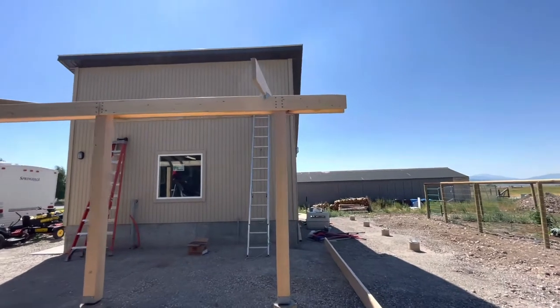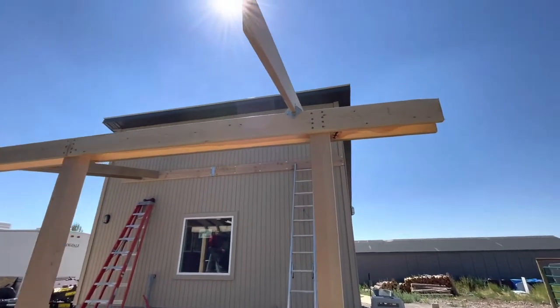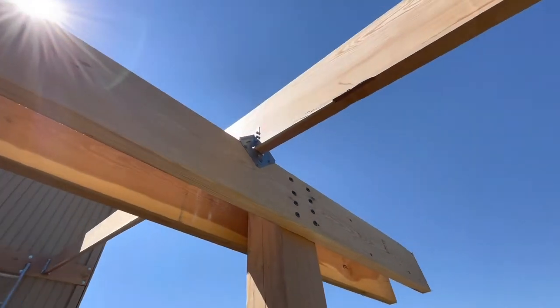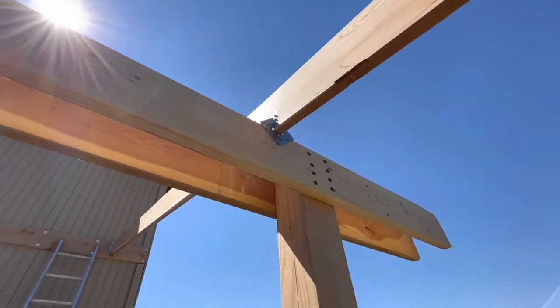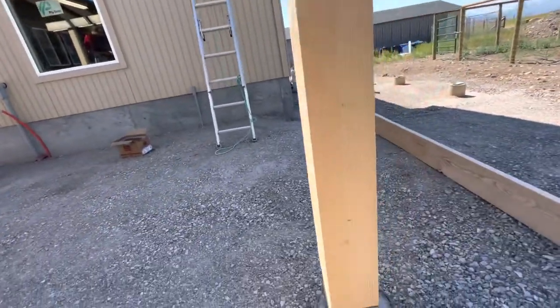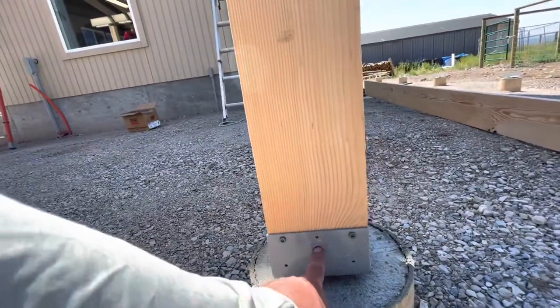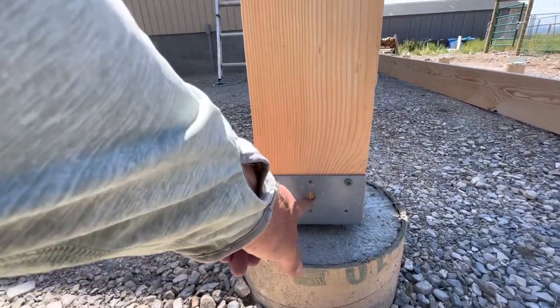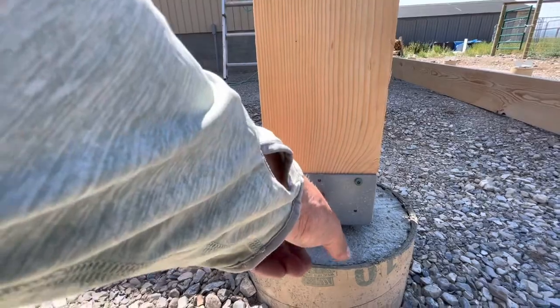There are different kinds of ties you can use - I just bought these simple hurricane ties and I'm going to use those. Then I'll probably come through and put something stronger through the base, either a bolt with a nut on the other side or just two big thick half-inch lag screws.